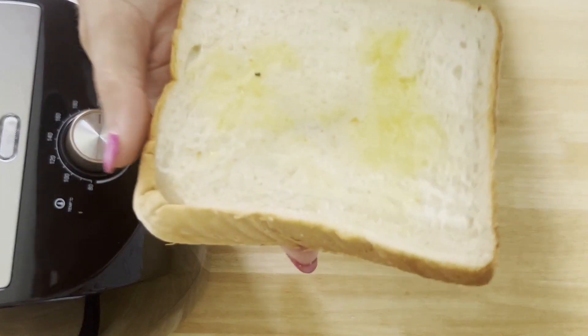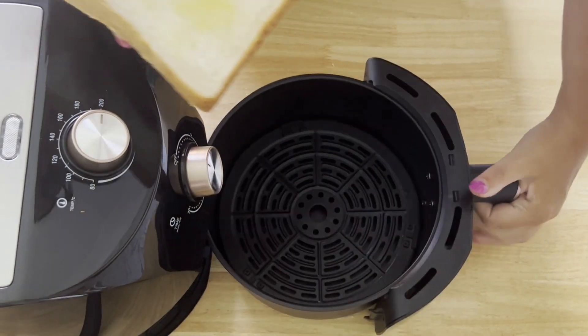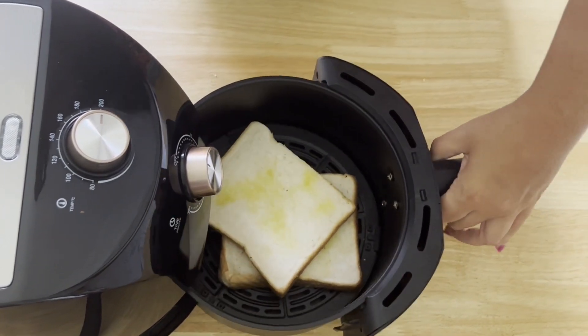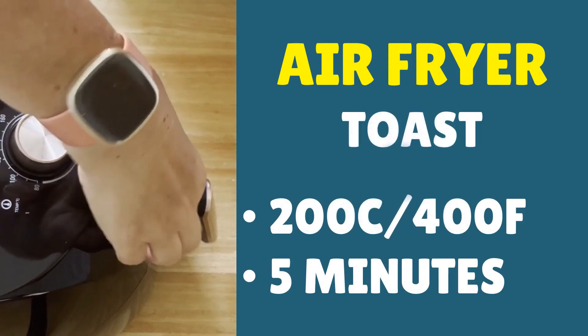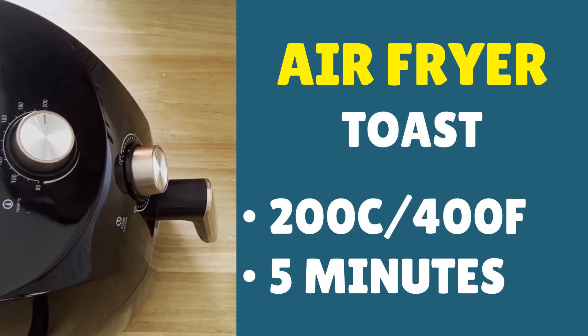Give it a quick spray with some olive oil, then open up your airfryer basket and put the bread in. With a small airfryer it's fine to place them like that. Make sure it's set to 200°C/400°F, and go with a cook time of about five minutes, then we can check on the toast and see how it's doing.